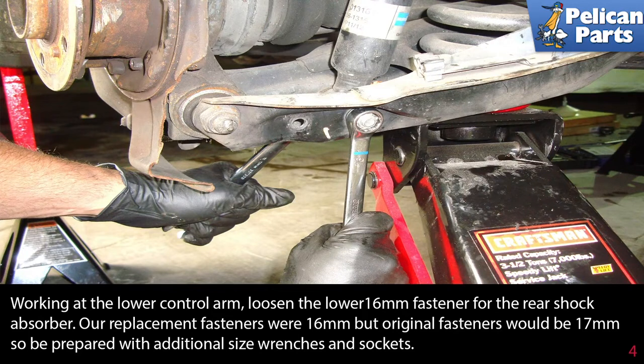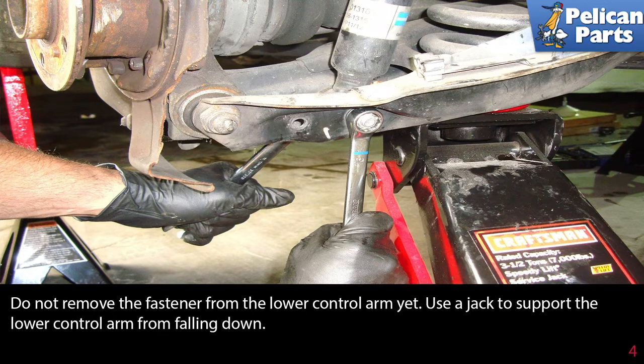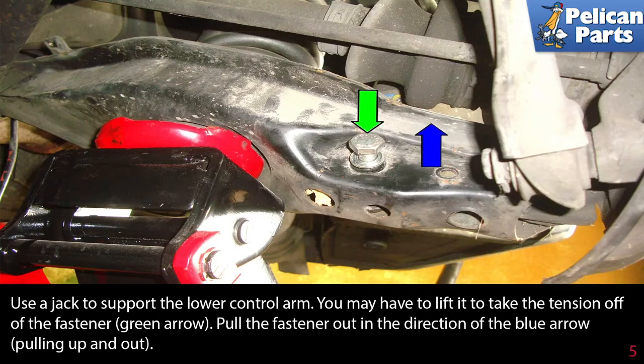The rear shock absorber fastener is 16 millimeter — our replacement fasteners were 16 millimeter, but the original fasteners would be 17 millimeter, so be prepared with additional size wrenches and sockets. Do not remove the fastener from the lower control arm yet. Use a jack to support the lower control arm from falling down.